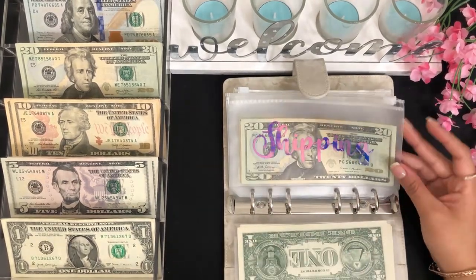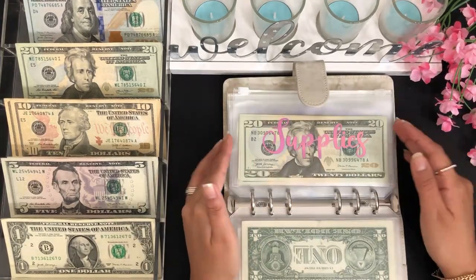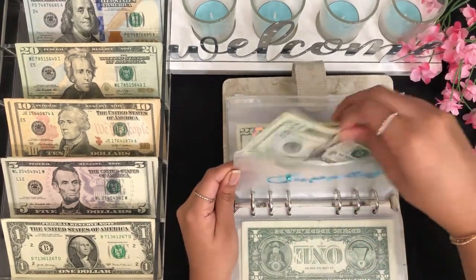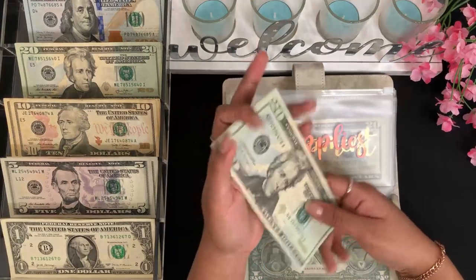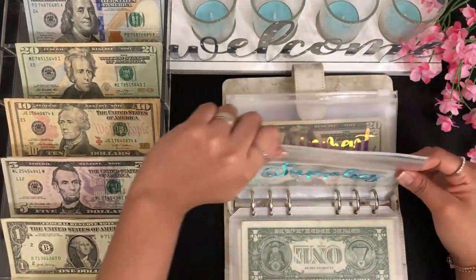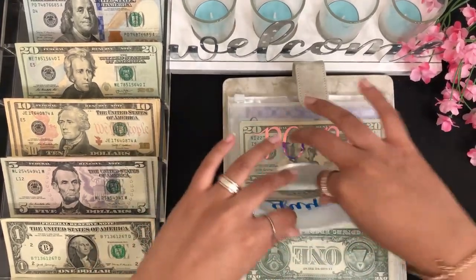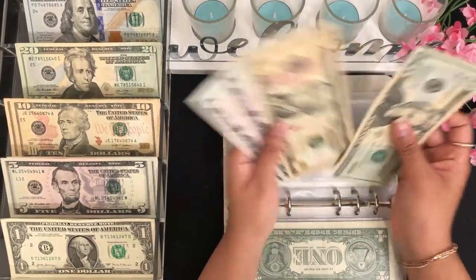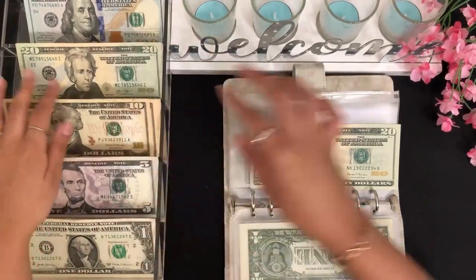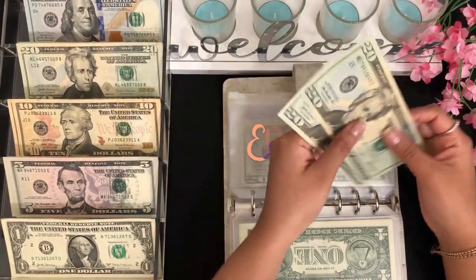I'm not going to be exchanging some envelopes because I do take money from them regularly. For equipment, since I don't really take money from here, let's do $8 and $20 — so now equipment has $40.